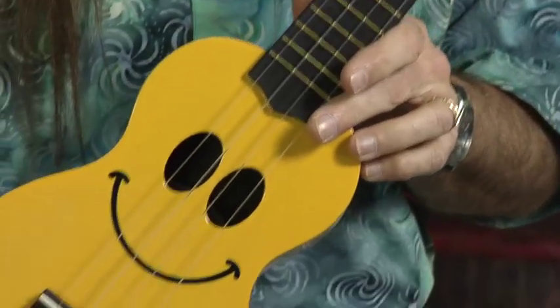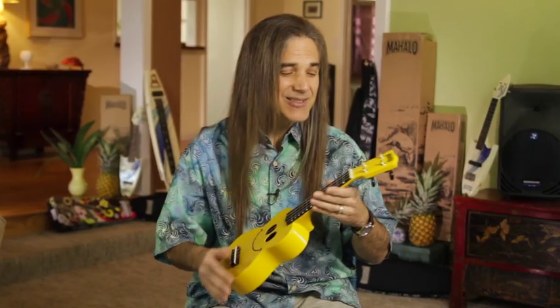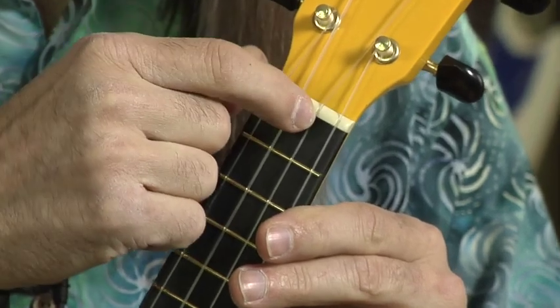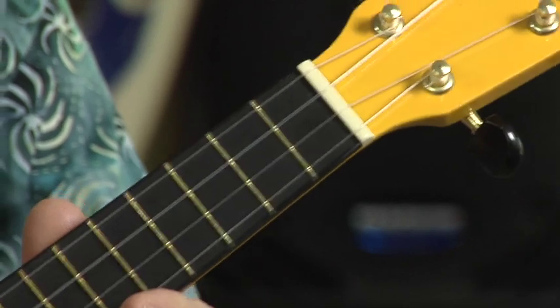And you know what I always say: stay in tune. The scale of the instrument is 13 and 5 eighths inches, which is a soprano scale. The nut is made of ABS. It's cut just at the right depth, which is important because when a nut is cut just the right depth, the strings sit perfectly and it assists the strings in ringing out better for a better sustain.